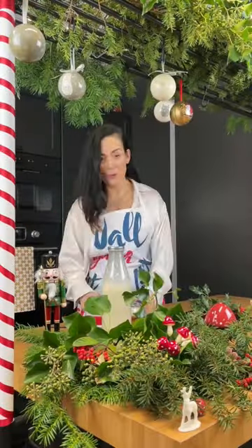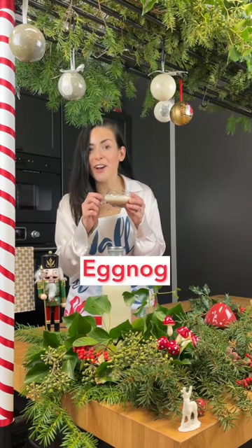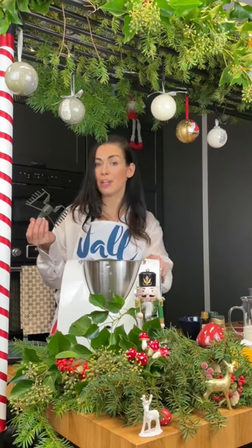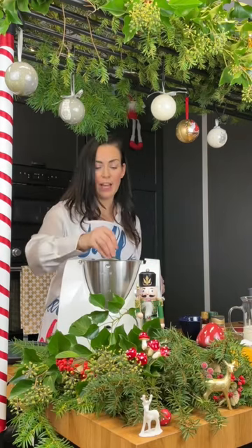Merry Christmas everyone, we are making some eggnog today just in time for your holiday event. Let's get started. We're going to be using a mixer that cooks, so we're going to start with the butterfly attachment and begin our recipe.